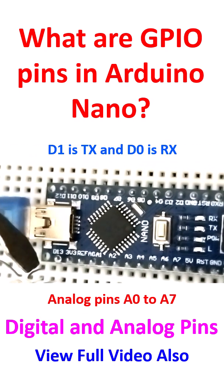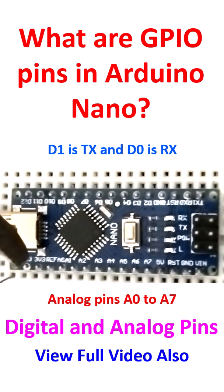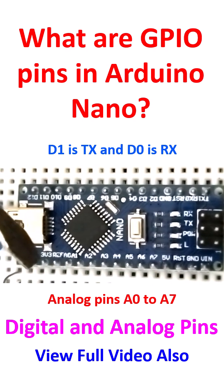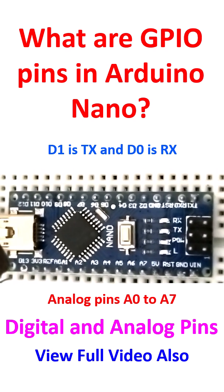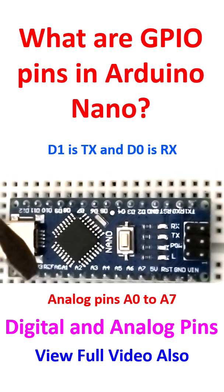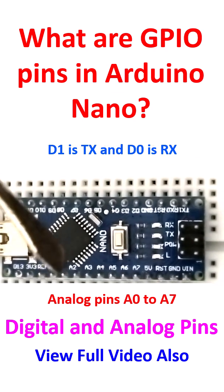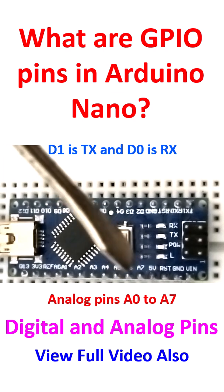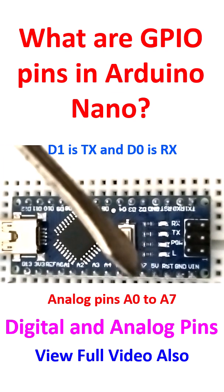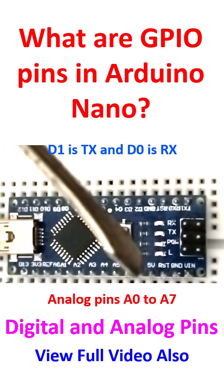You can see D13 here. Near D13, there is 3V3 — that is the 3.3V output. Then there is the reference pin, which is the ADC reference. Then there are the analog pins A1 to A7. There is also a 5V pin here, which gives a regulated 5V output.